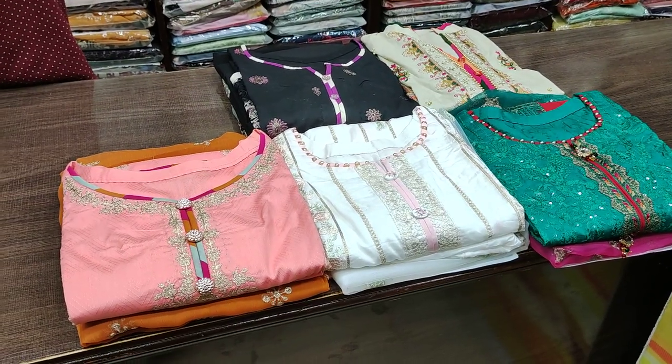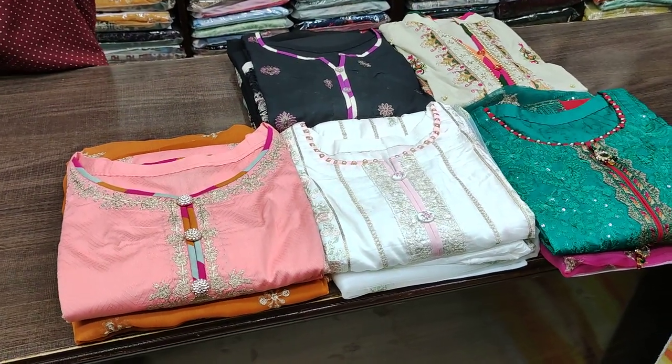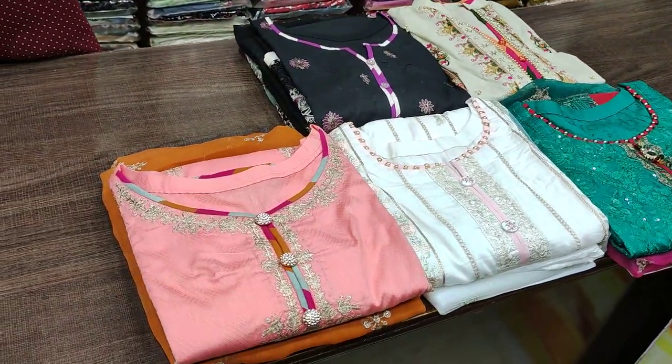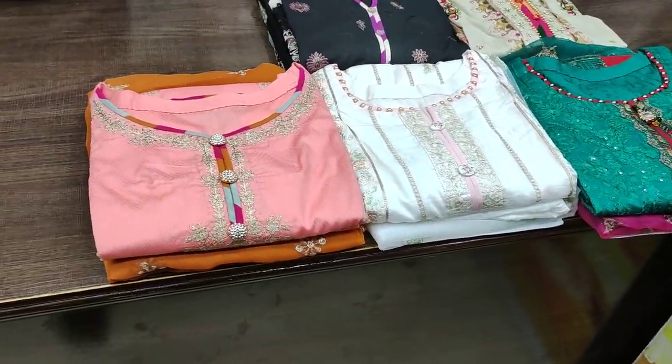Assalamualaikum everyone, Mohamad Asneen here. Today we are in the Sakafer Shop. Today we have a fancy collection that we will show you — we will get self fabric, handwork and step designs.